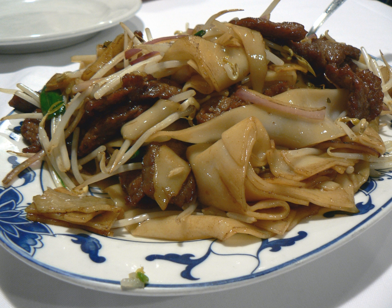The Singaporean government once had legislation that banned beef chow fun, out of the belief that it was too oily and thus detrimental to human health. The ban has since been reversed.